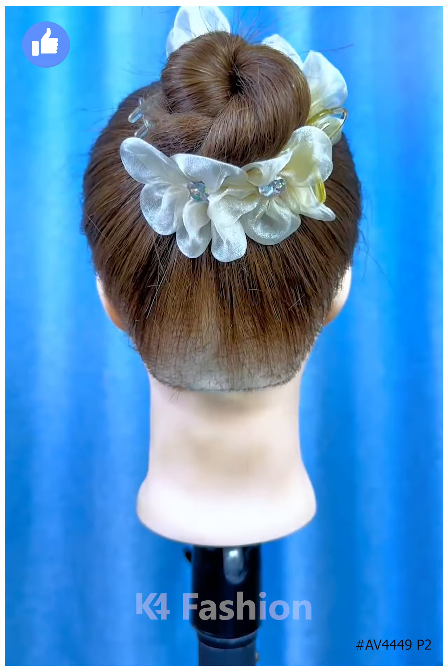Next, take the hairs and make a high ponytail. Fold it upward and fix it in the half, now roll it down again and tie it from the between. Fix the hairs and put the hair clutch over it. Your hairstyle will be ready. I hope you liked it.